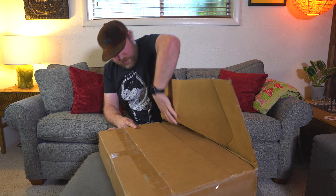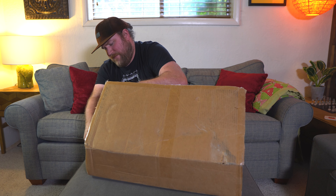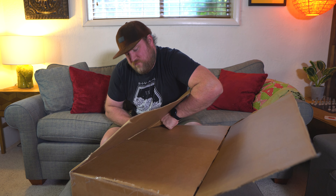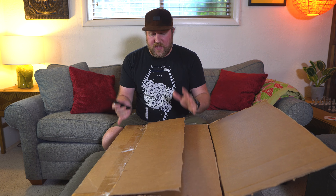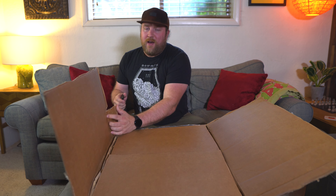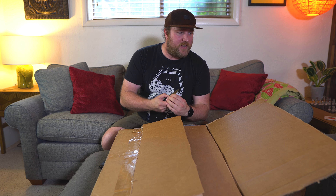Oh my gosh, I'm being defeated by a box. Okay, enough of the keys — we're going to something sharp. So much easier; use the right tools, isn't that funny?